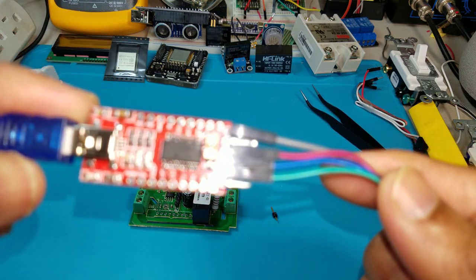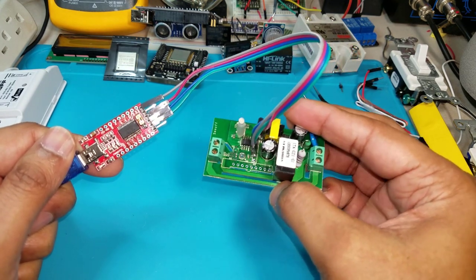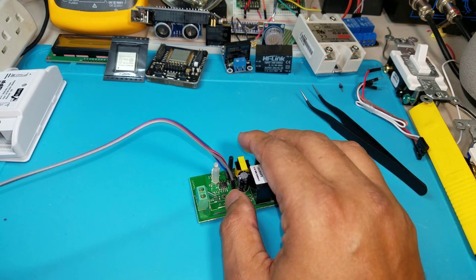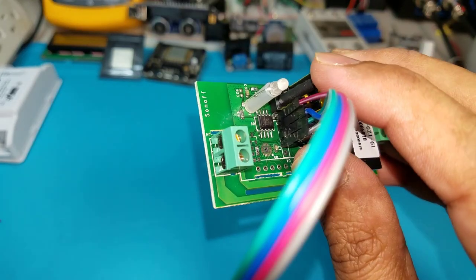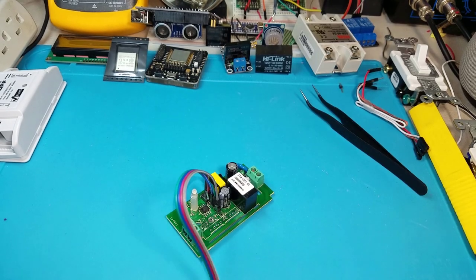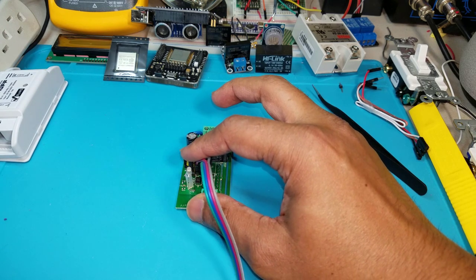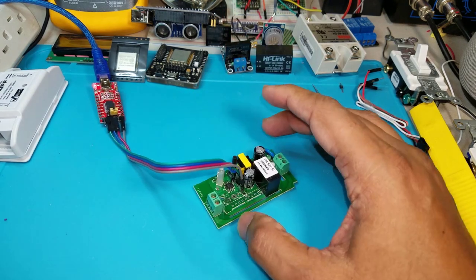I've connected the USB programmer to the Sonoff switch. Before hooking it up to the computer I'm going to press this button and keep it held down. Once I connect it to USB I let it go — this puts it in flash mode. I'm pressing it down now and connecting to USB. Done — it's now in flash mode and we can go ahead and flash our sketch onto it.